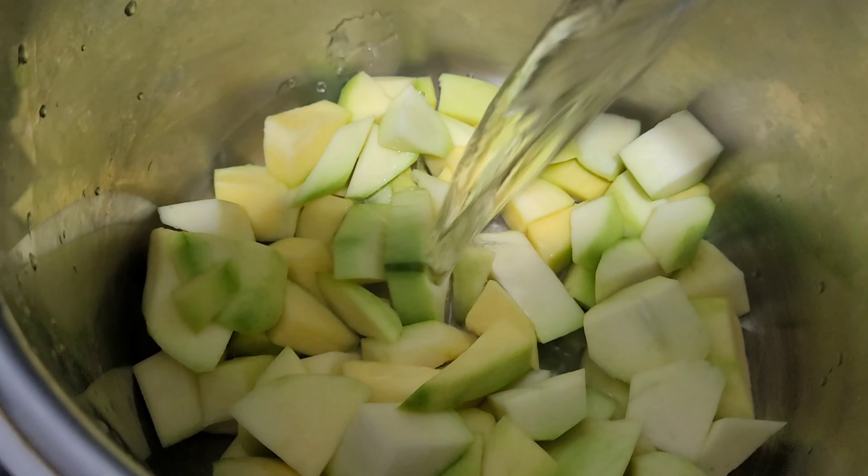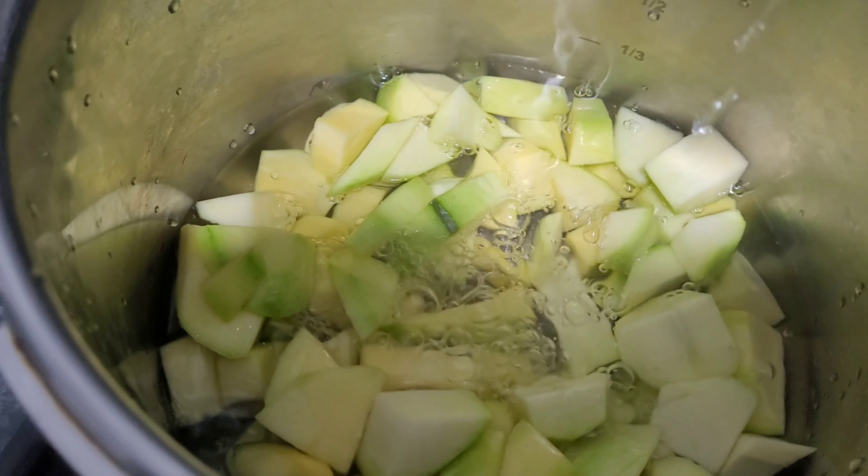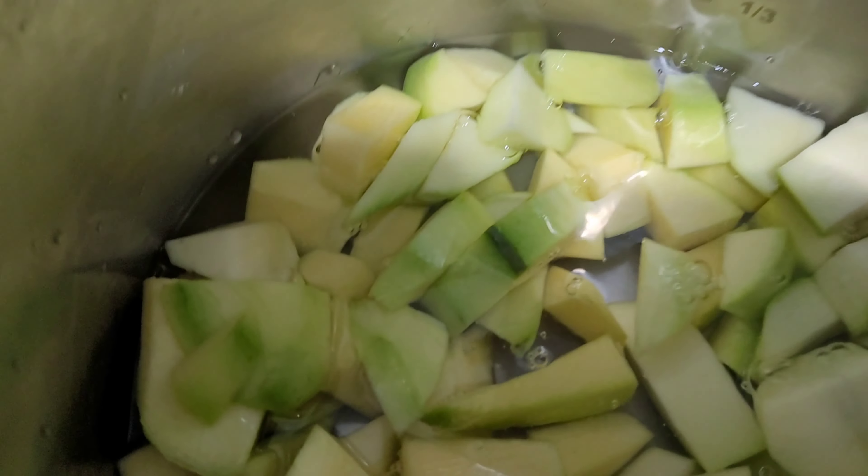Add the mango in the pressure cooker and add some water, enough water to boil. It takes around 10 minutes to cook.